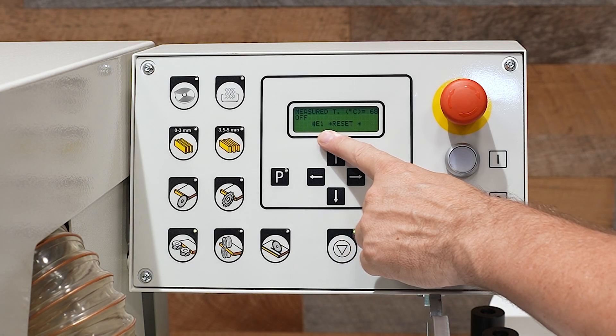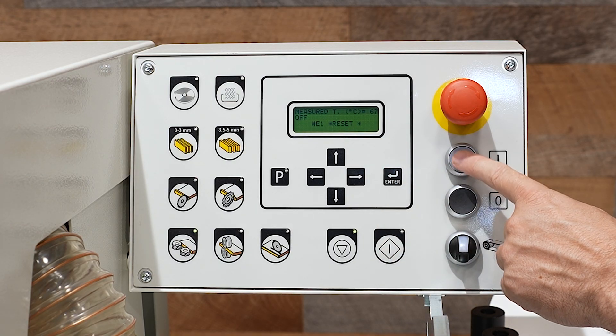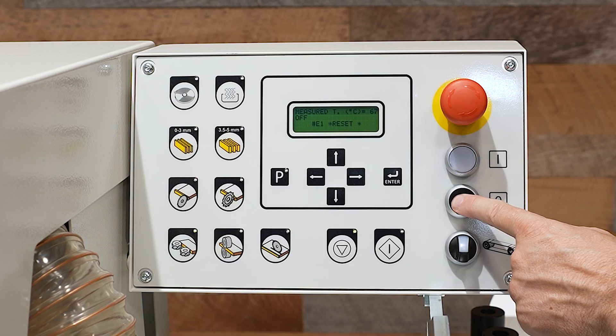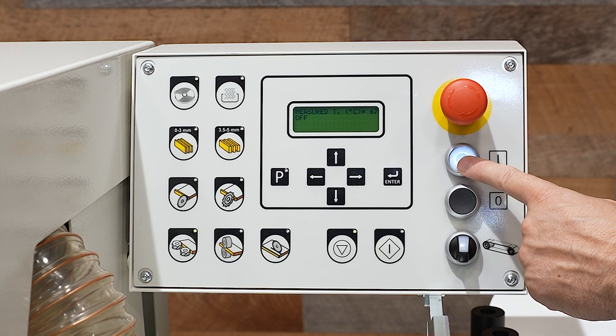The display currently shows an E1 reset. To reset the machine, you simply hit the white button below your E-stop. The black button is a hard stop and is going to require you to reset the machine to continue operation.